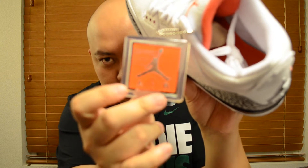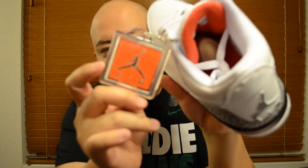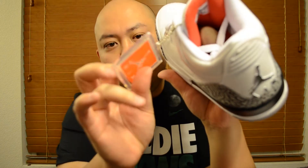The good thing about this Cement 3 is that it comes with this — the Jumpman keychain stack. Notice that? This is the only Jordan 3 that they released this with — I believe it came out last year in December. I liked it. I don't know why Jordan Brand stopped making this, but let's go to the shoe.